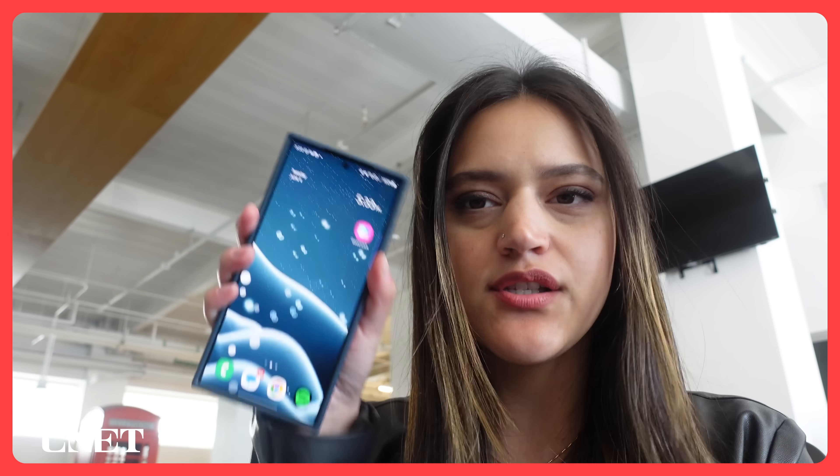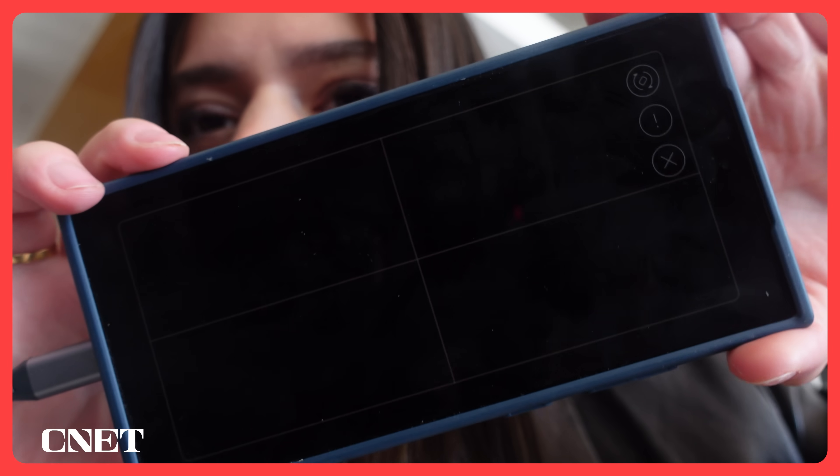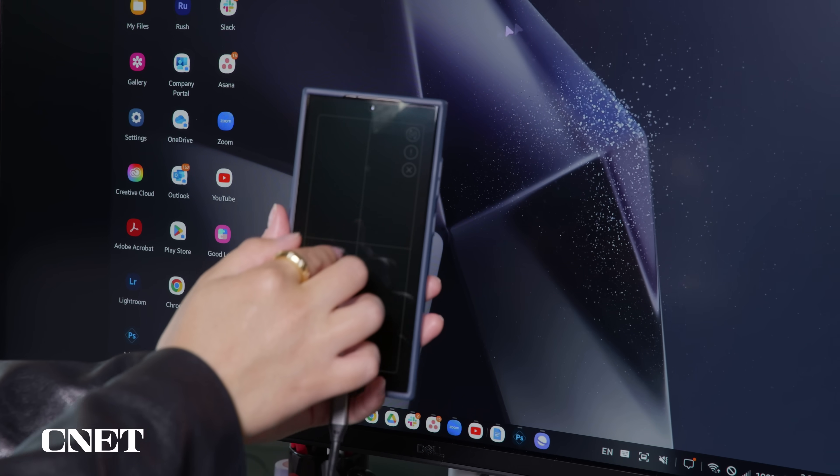As I worked I noticed so many little things about DeX that impressed me. So I plug the S24 Ultra into my monitor and I get this little four-panel screen. At first I was like, what is this? It is a trackpad, my friend. If you're in a pinch you can just control everything with this. How genius is that?